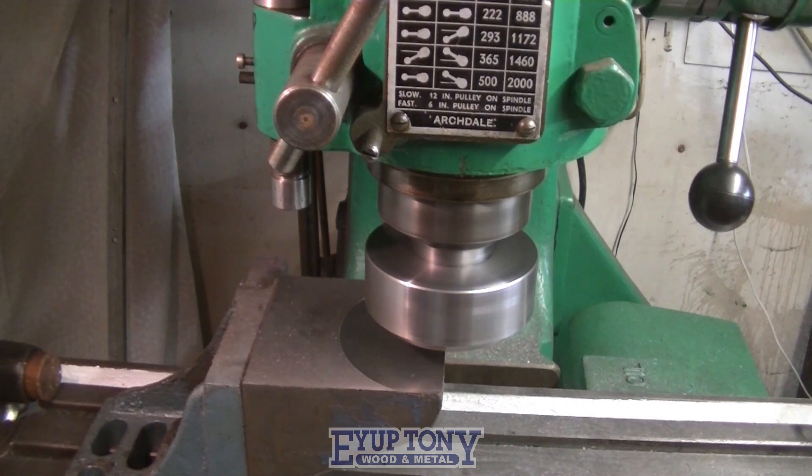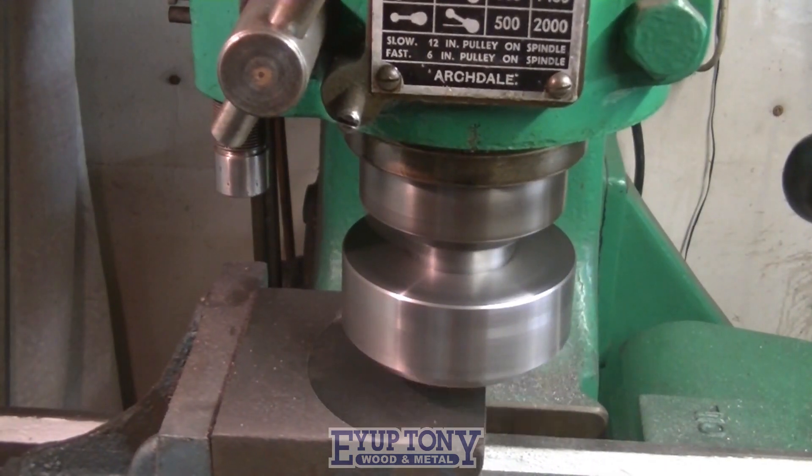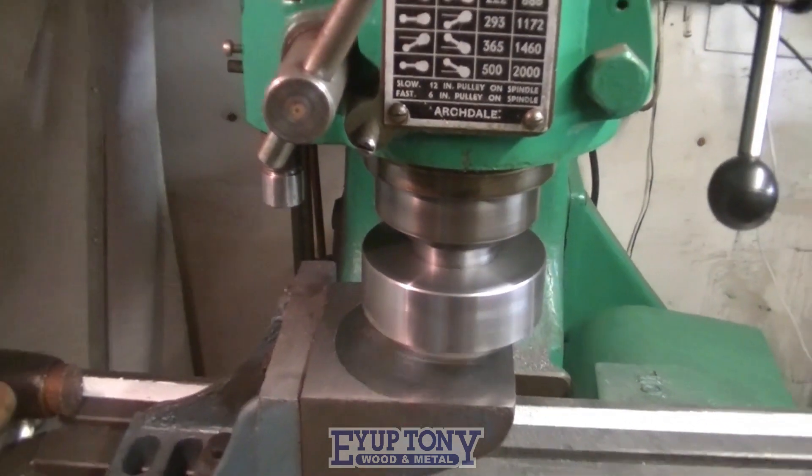I don't know whether the original vice jaw was made square at first, or if it was made slightly leaning inwards at the top, so that when you tighten it up it sort of squares itself up.